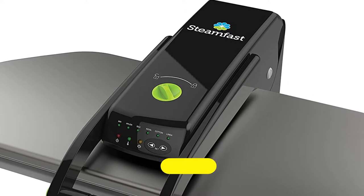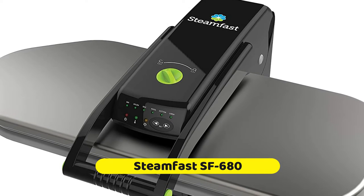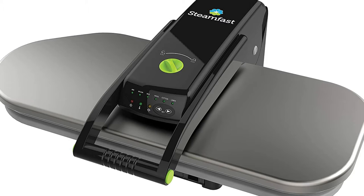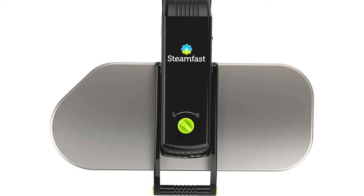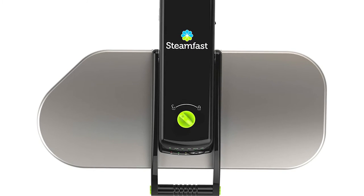With Steamfast's SF680 Deluxe Digital Steam Press, you can expect professional results at home. You'll be able to quickly get your clothes pressed and ironed in a way that looks professional, tidy and fresh. With its larger pressing surface, it's among the top steam presses for duvet covers, sheets, and bed clothes overall.